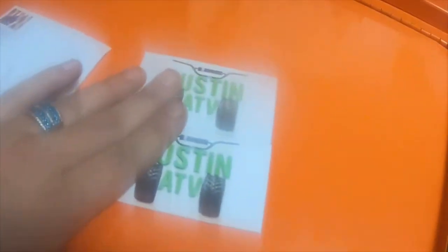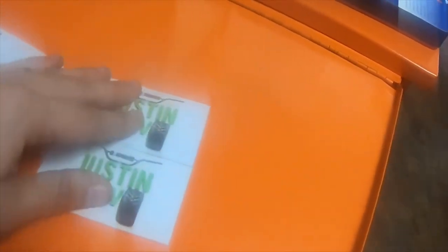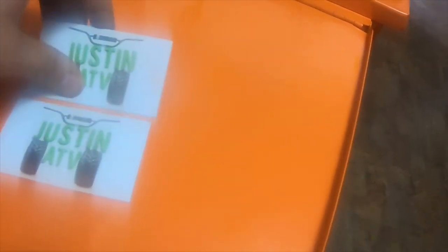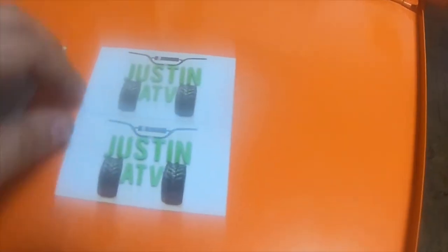I did send him a message. He has an Instagram and a YouTube channel — I watch his YouTube channel all the time. I asked him if he could send me a couple stickers, and he said he didn't have any stickers but he had magnets. He sent them right out. He's a great guy.